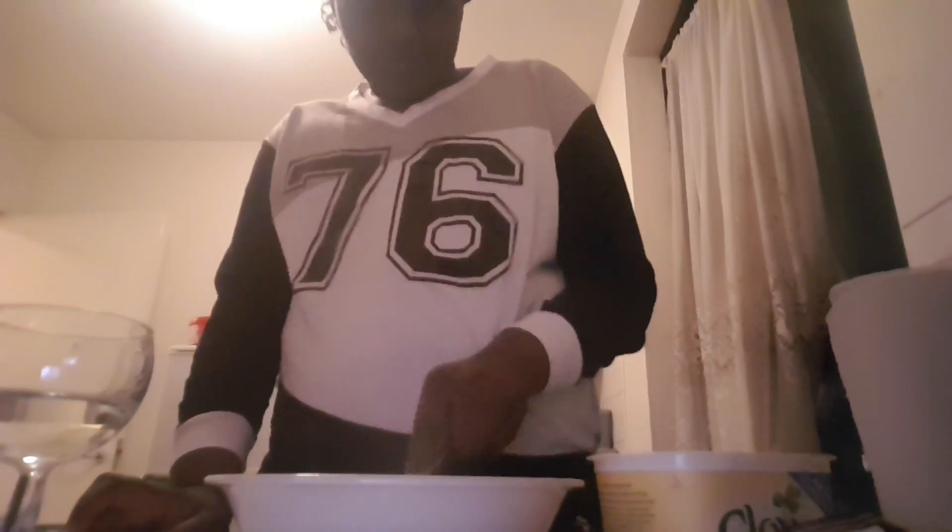I actually didn't think that was supposed to be a dough, but this is not a dough at all. Guys, this is going awfully wrong. Oh — that's kind of going good, sort of.